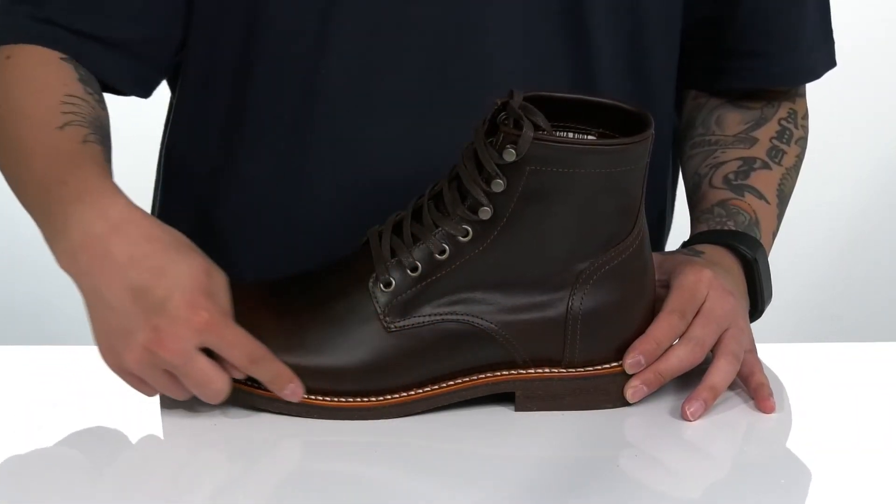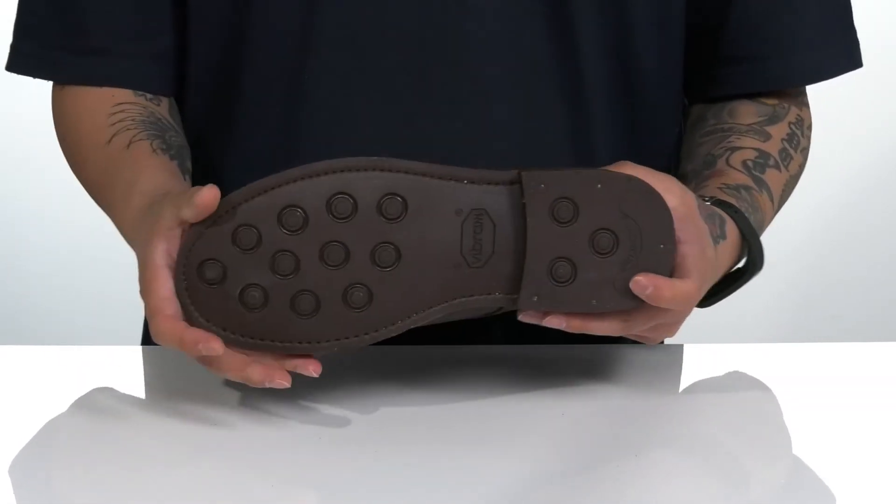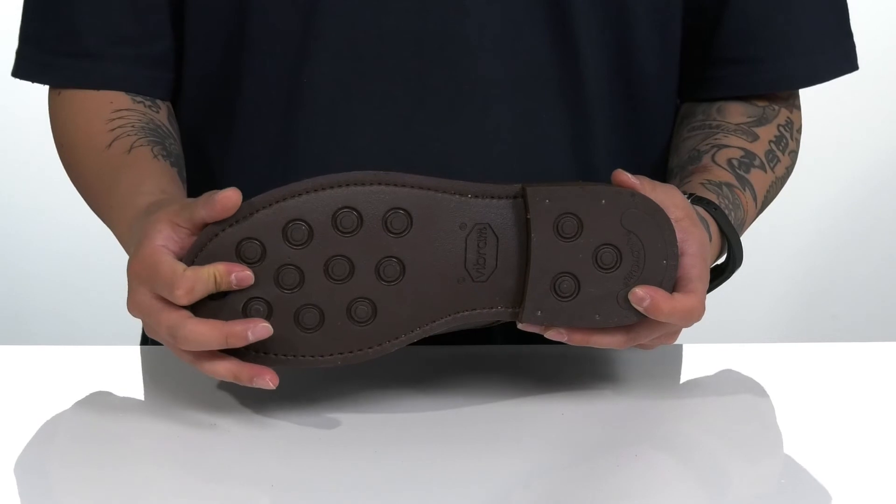You've also got reinforced stitching on the bottom half of the boot keeping it very durable. The stacked heel gives you some height, and it's all on top of a textured, very durable Vibram rubber outsole.